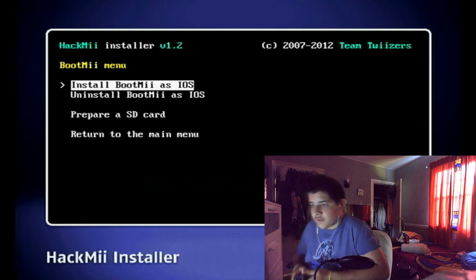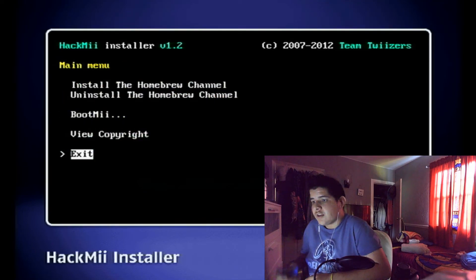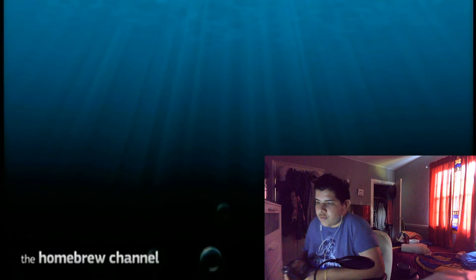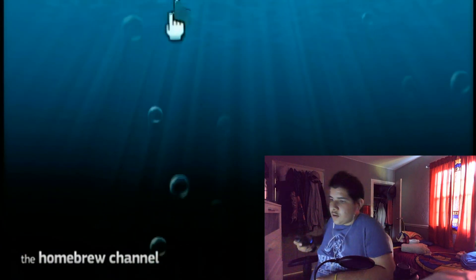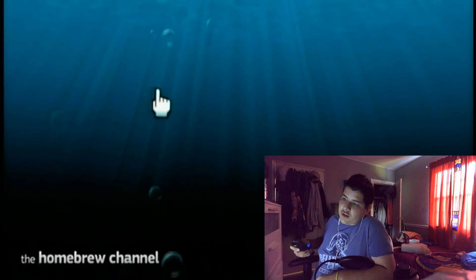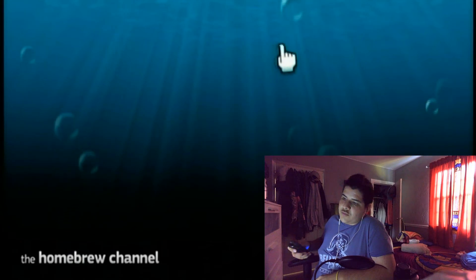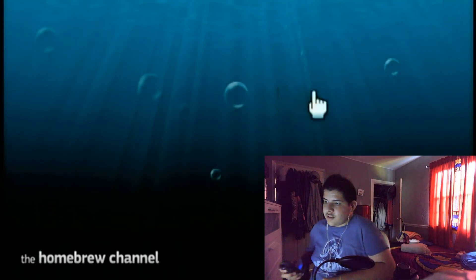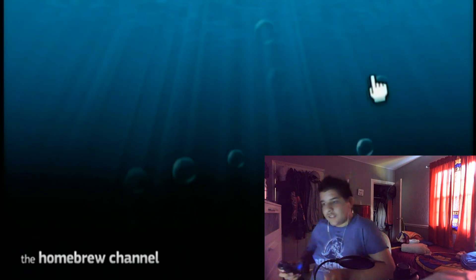Return to the main menu and exit. You should be brought into the Homebrew Channel. As you can see, you are now in the Homebrew Channel — you can even pop the bubbles here, which is a nice touch. You're finally able to install some homebrew software.